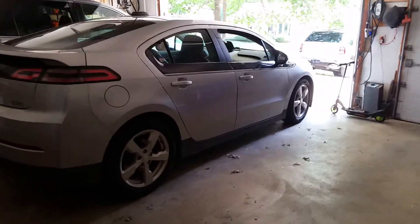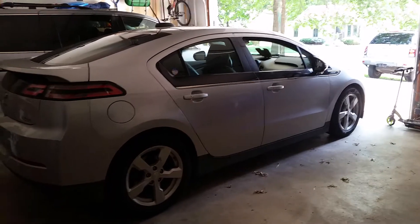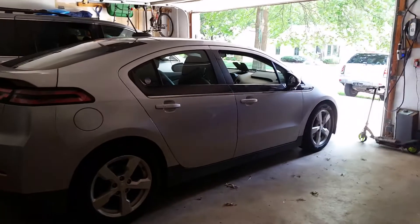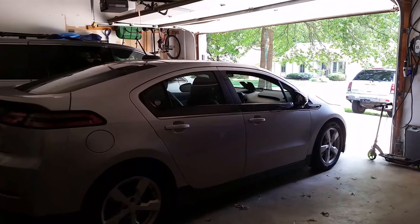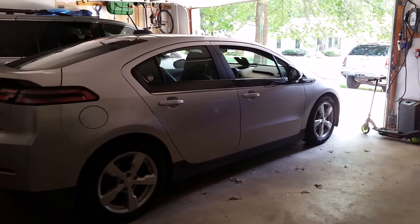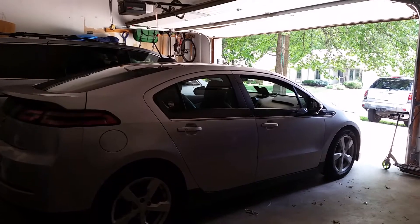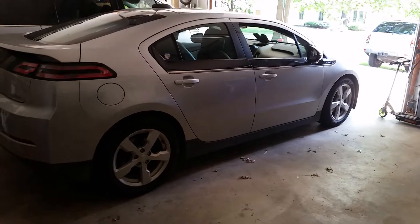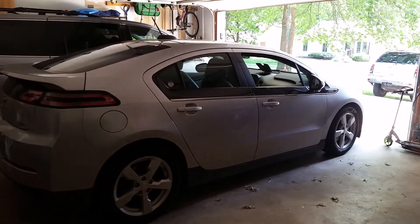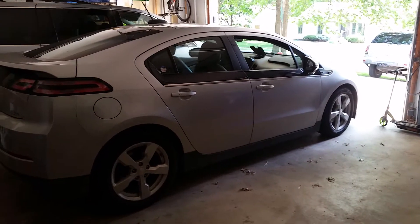Hey folks, this is Eric from Kansas again. I want to do a little video here of our system charging our Volt — charging an electric car off solar. Our system is connected to the grid only in the sense that our inverter charger draws grid power to charge the batteries when we need to. Other than that, it doesn't send power back into the grid. All the energy from the solar panels goes to the batteries, and since it's daylight, part of the energy will be coming directly from the sun, bypassing the batteries. Either way, it's all coming from sun and batteries — nothing from the grid.